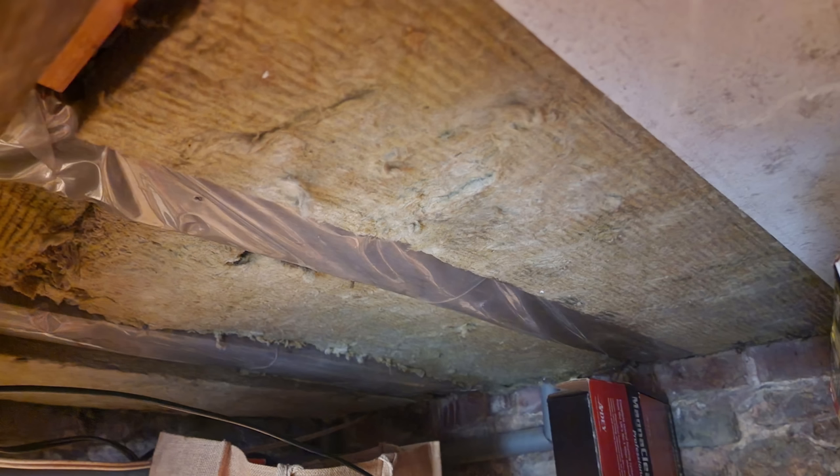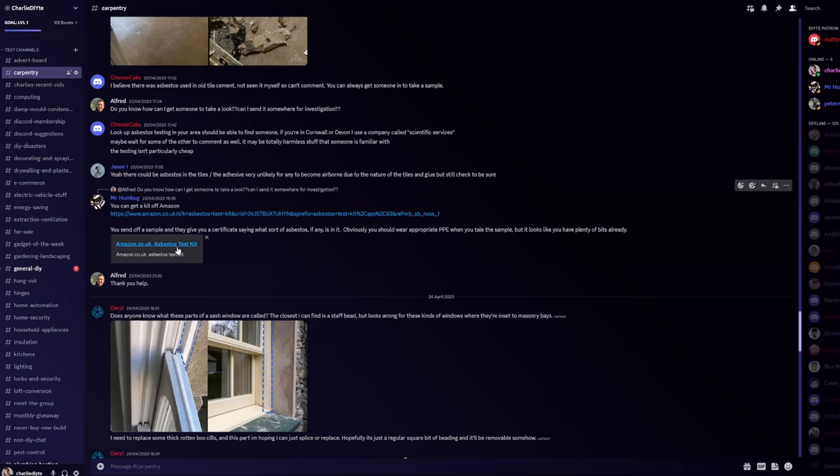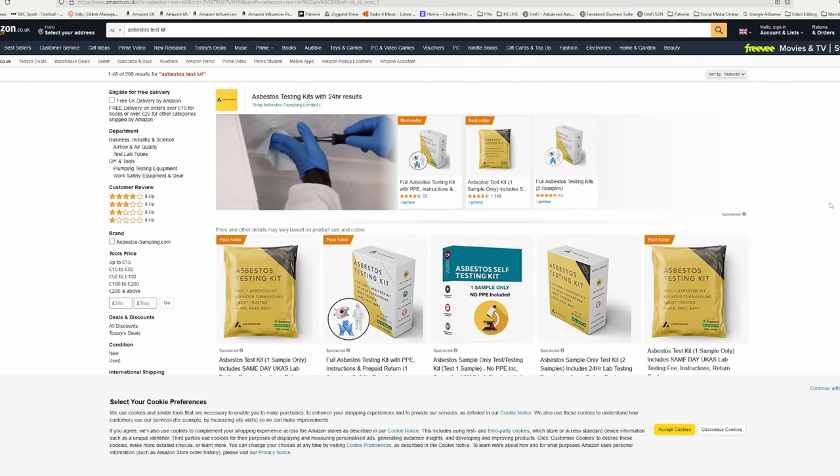I wanted to find out if this was asbestos because if it wasn't, I'd quite like to keep it for repair work down in the cellar where a couple of boards were removed in the past. But also if it was asbestos, I needed to know — at the very least I've got this large sheet which needs safely disposing of. I slightly put this to the back of my mind, but was spurred into action by a conversation on my Discord forum where it was pointed out that you can buy testing kits online.